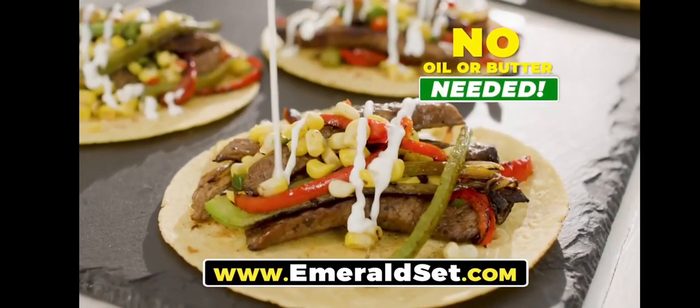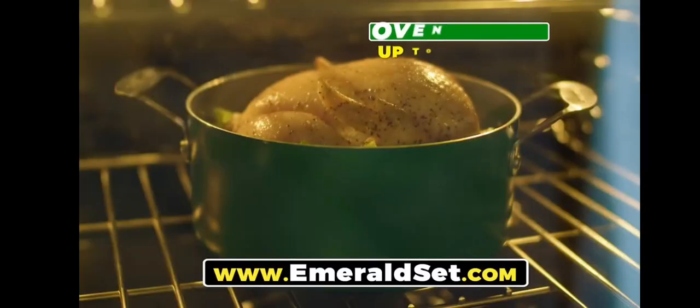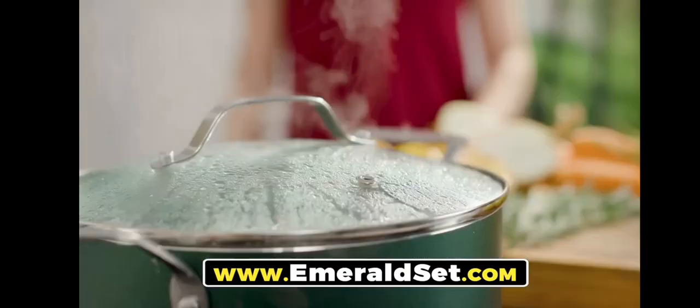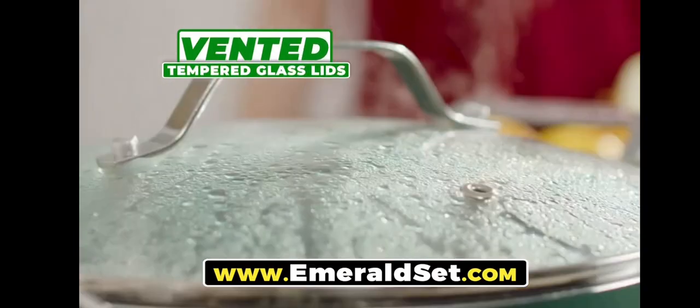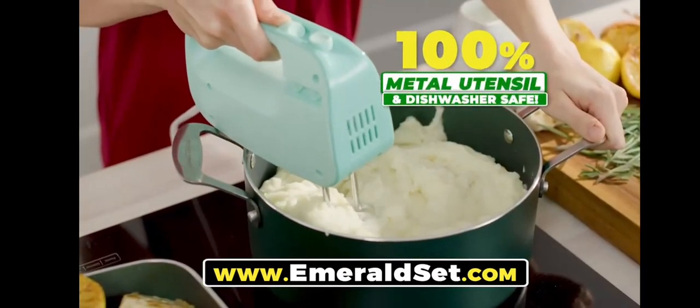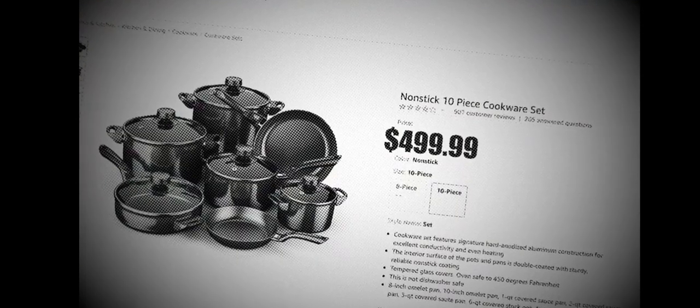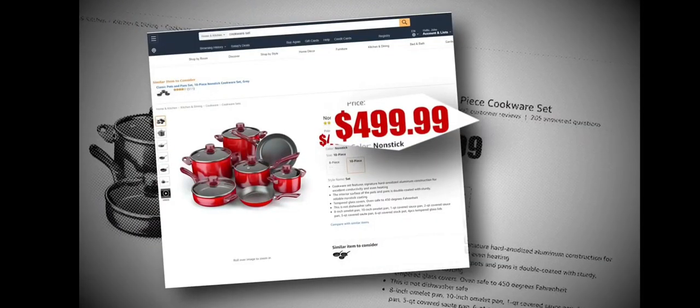No oil or butter needed. Granite Stone Emerald Green is constructed from a hard aluminum plate and coated three times with our durable, ultra-nonstick Granite Stone Emerald Green finish. They're oven-rated up to 500 degrees and come with vented tempered glass lids to prevent boil over. Plus, all Granite Stone cookware is 100% metal utensil and dishwasher safe.